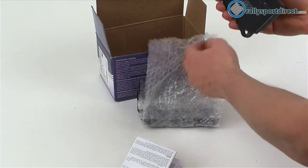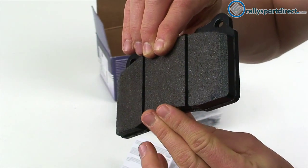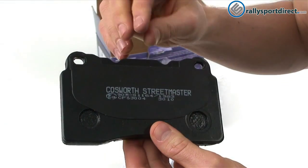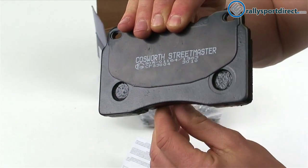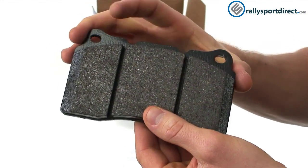Of course they're Cosworth — we all love Cosworth. First, I just wanted to give you a 360 view of the pad itself. I know it's not much to look at, but I figure it might be helpful for some people.